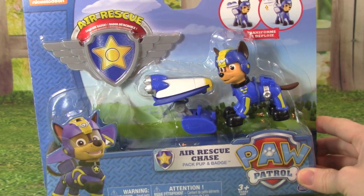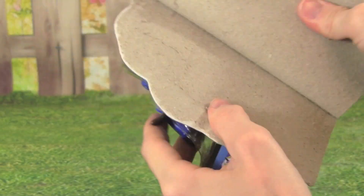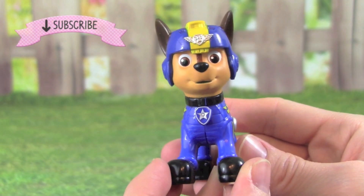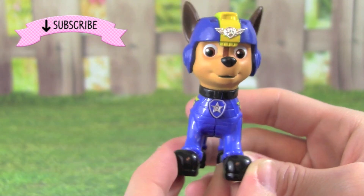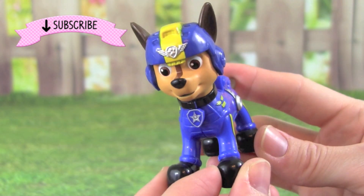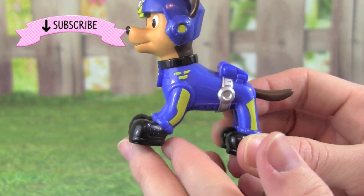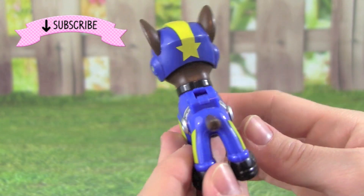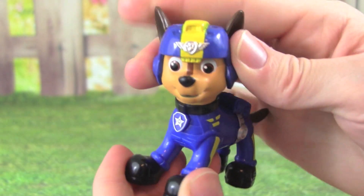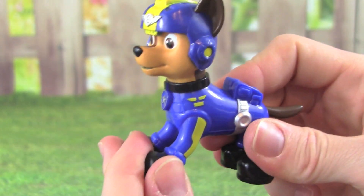Wow, check out this Air Rescue Chase, he's looking pretty cool. He's wearing blue with yellow. You can move Chase's head back and forth, which is awesome, but his body is one solid piece.